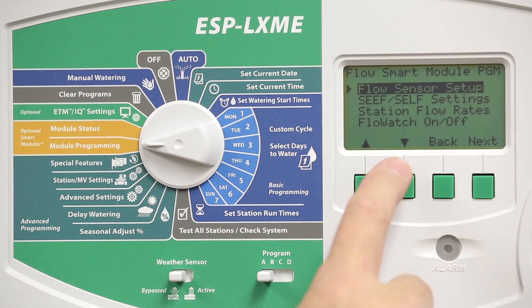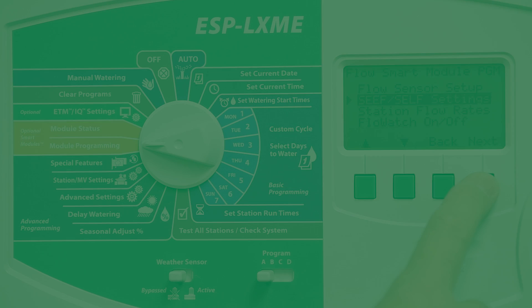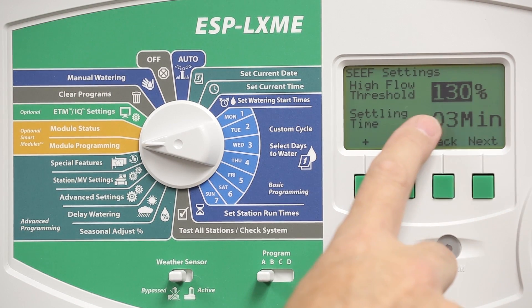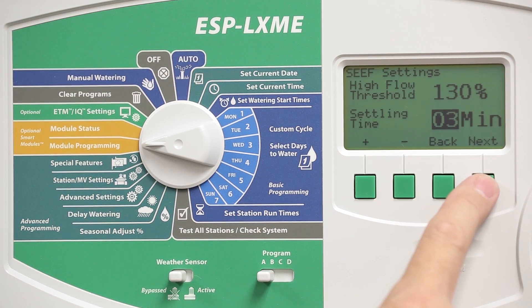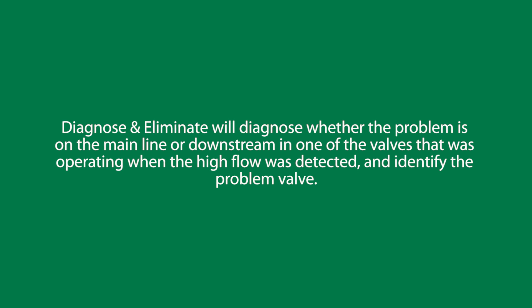The second menu item is SEEF and SELF settings. SEEF stands for Seek and Eliminate Excessive Flow, so these settings are for high flow detection. The default is 130% of the normal flow rate and the settling time defaults to 3 minutes, meaning the flow condition needs to exist for 3 minutes before any action is taken. Press Next and choose the desired reaction if high flow is detected. The default is Diagnose and Eliminate, which will diagnose whether the problem is on the mainline or downstream of one of the valves that was operating when the high flow was detected, and it will identify the problem valve.